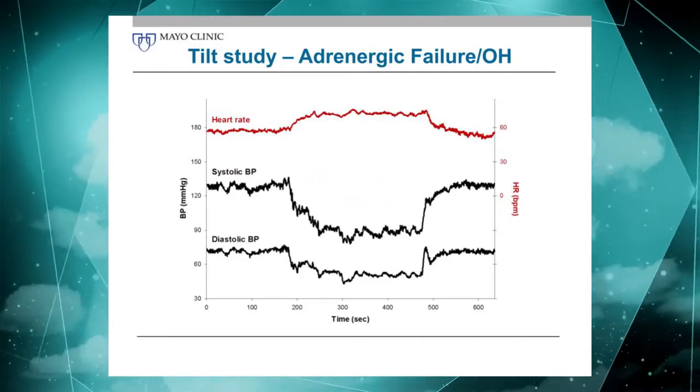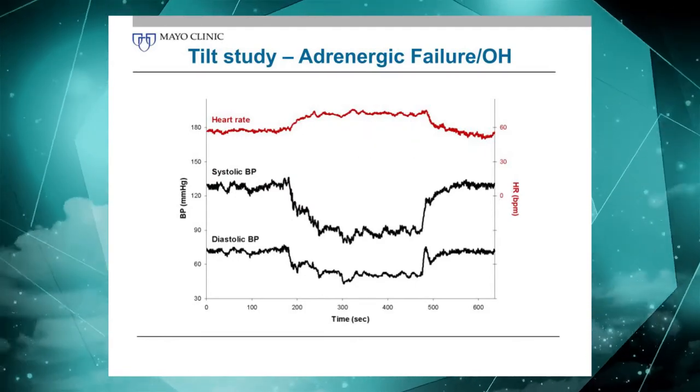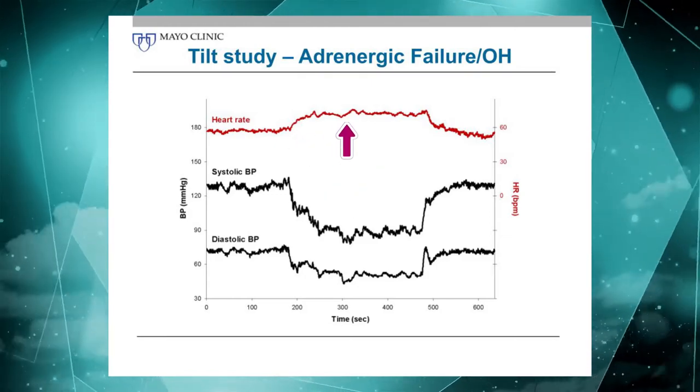A patient with orthostatic hypotension shows a significant drop in blood pressure. There is a heart rate rise that for a normal blood pressure would be more than adequate, but considering this amount of blood pressure drop, that heart rate response is relatively reduced.